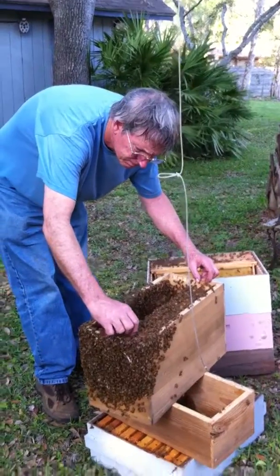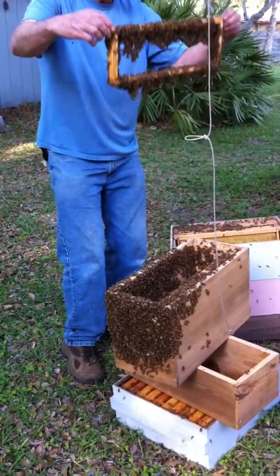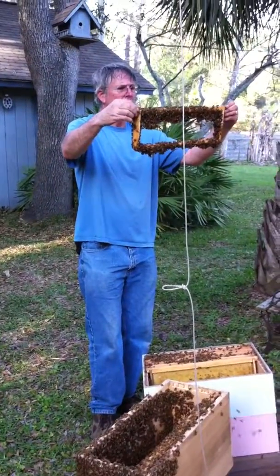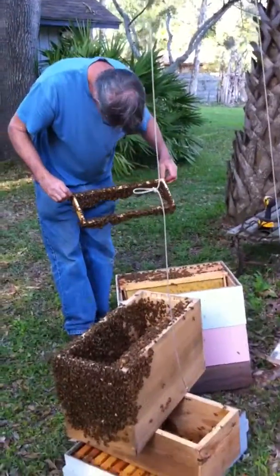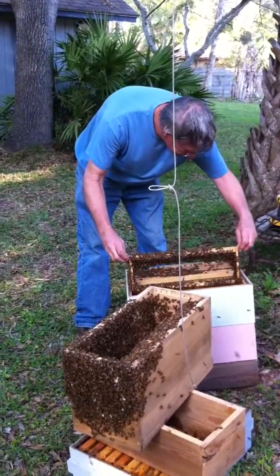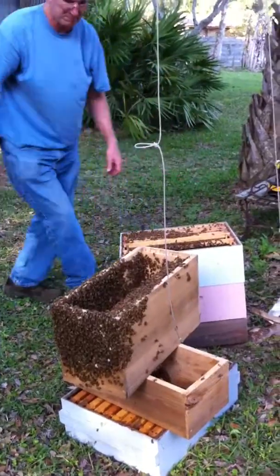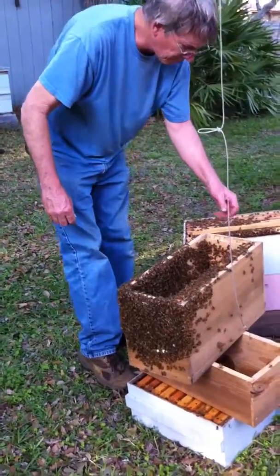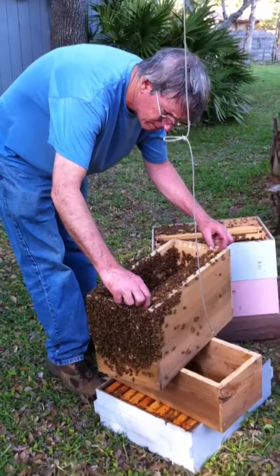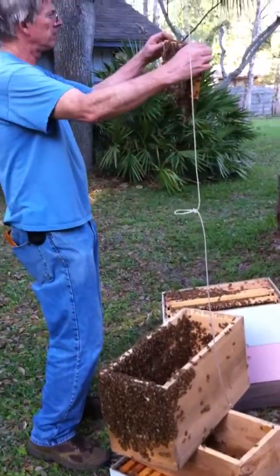Pick her up, see if she's marked — you'll know if it's one of yours, right? Marked white. I thought that guy having his thing April 10th was too soon for swarms. All right, well you better get another trap set right away.